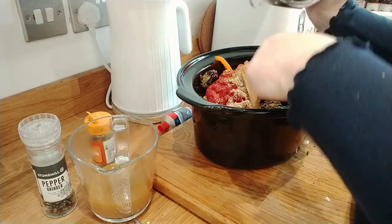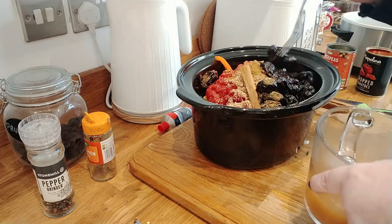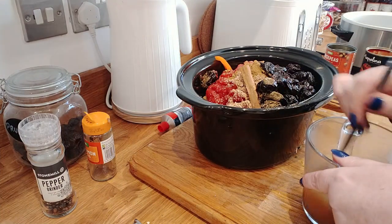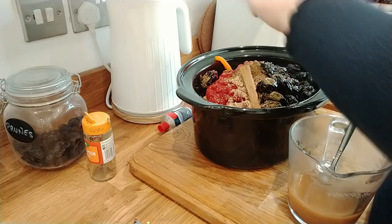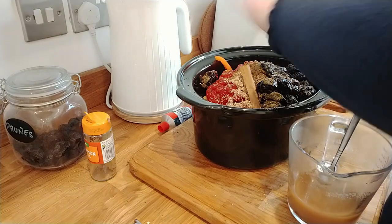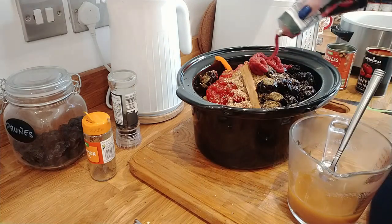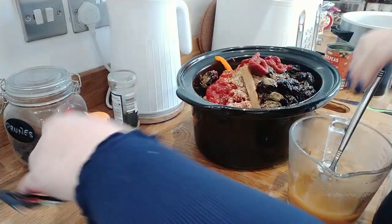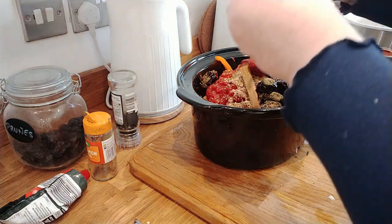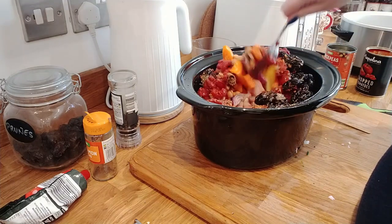These prunes just kind of go to nothing in the dish. I love prunes - love them in my porridge too. I'm going to put a good healthy amount of tomato puree in. Then I'm going to pour in the stock - oh, it's not fully dissolved but it will in the mixture. I want to give it a good stir and just let it do its thing.